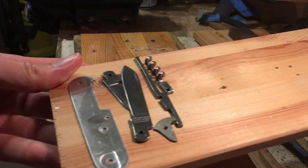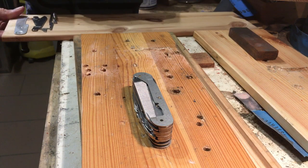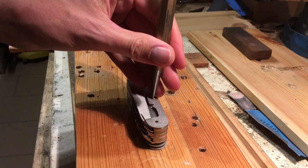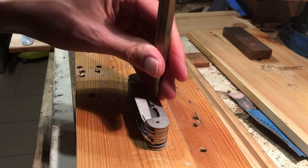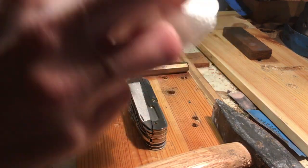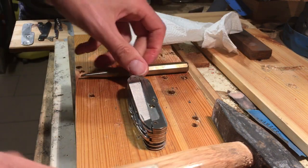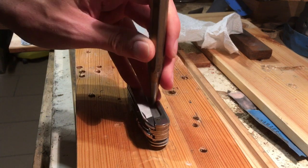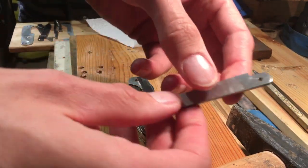Now you can see the first layer is completely built out — maybe not the correct word, but I think you can understand me. I clean it a little bit because of the oil. You always put the rivets a little bit down, then remove all the tools.